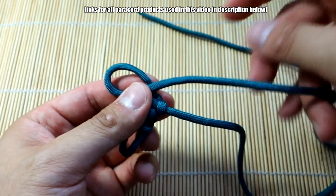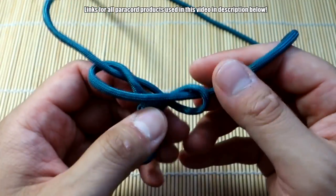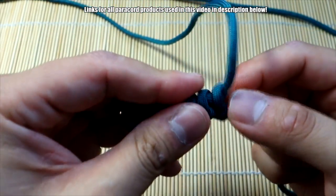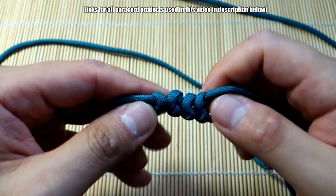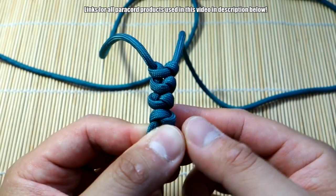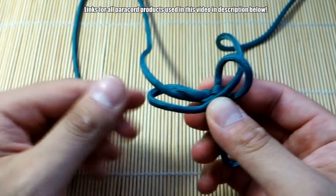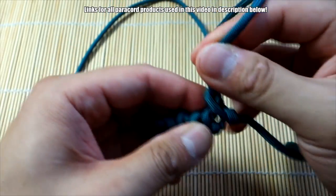That's essentially the pattern — really simple. Let's go one more time faster: loop on the left, bring that through to the front, and pass that through the other side. Simple as that. When you close this loop up it'll just take a little bit more time to work those knots shut — kind of pulling each one individually. That is the pattern. Just continue this all the way down. Because this is a knot and loop style, you can adjust the size as needed.